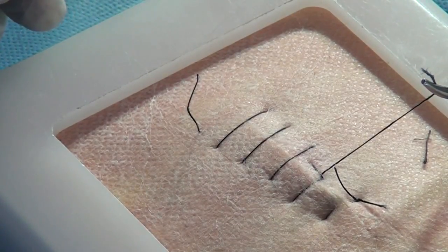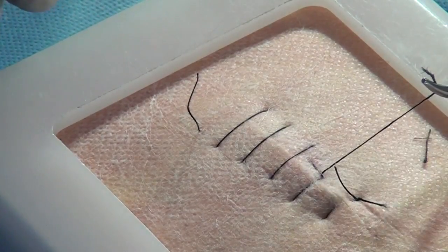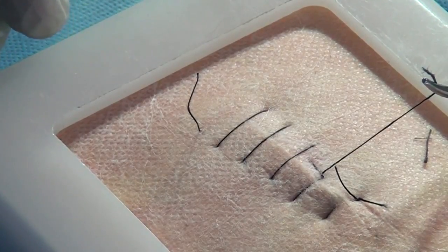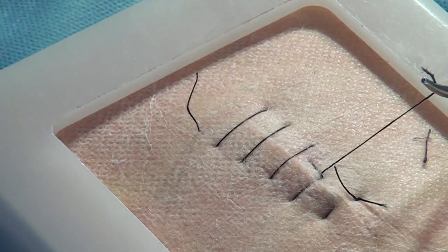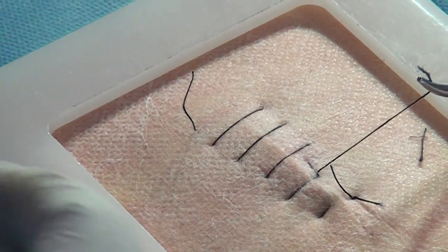That slippage is the most important cause of failure. For this purpose, what is called an Aberdeen knot came into use. Aberdeen is a place in Scotland which is known for fisheries. Fishermen used to put this knot - it's also called the fisherman's knot. Please watch the knot.